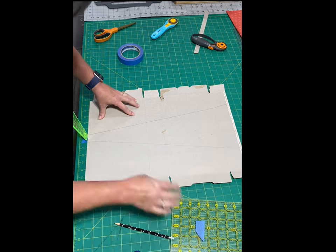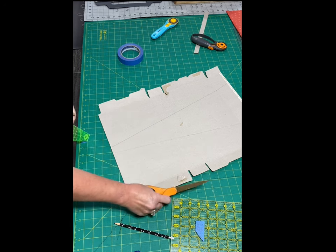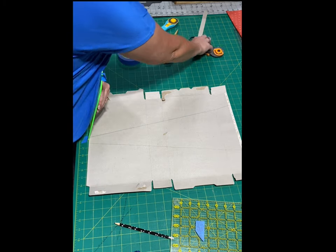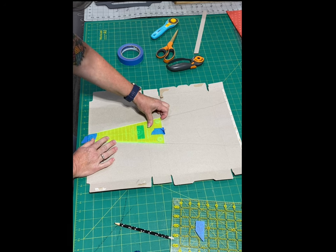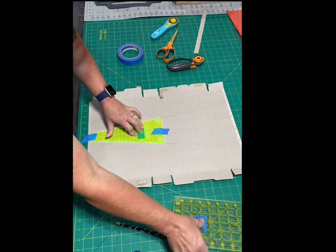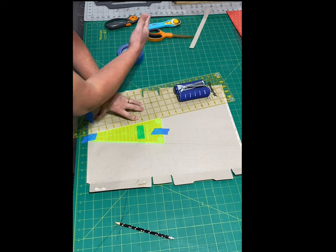Now you can see the traced template. If you just have scissors and no rotary cutter, you would just cut this out with your scissors. If you do have an old rotary cutter or your new one and you're about ready to change the blade, here is a way of doing that. I'm just lining it back up to my pencil lines — you don't have to do that, I'm just doing it for this tutorial. I love using the weights to make sure it doesn't slide.